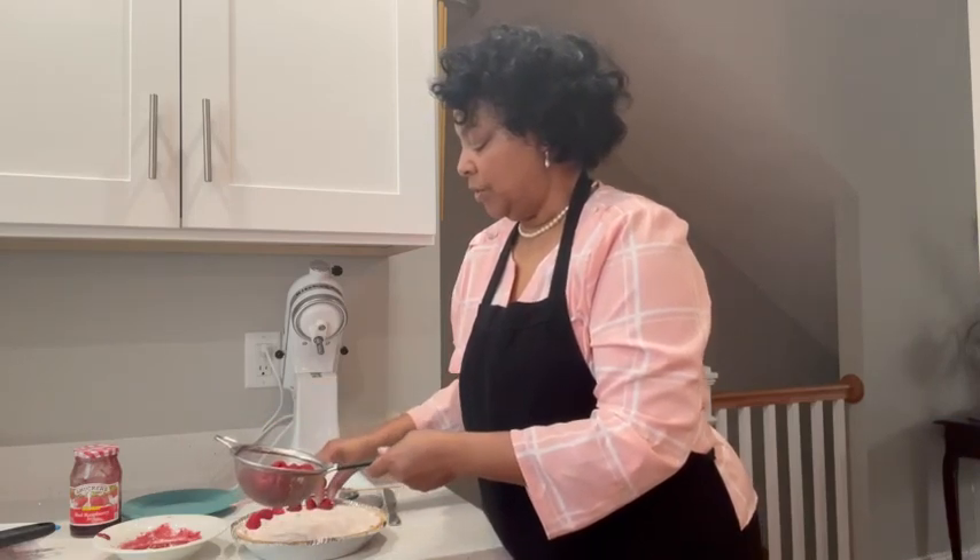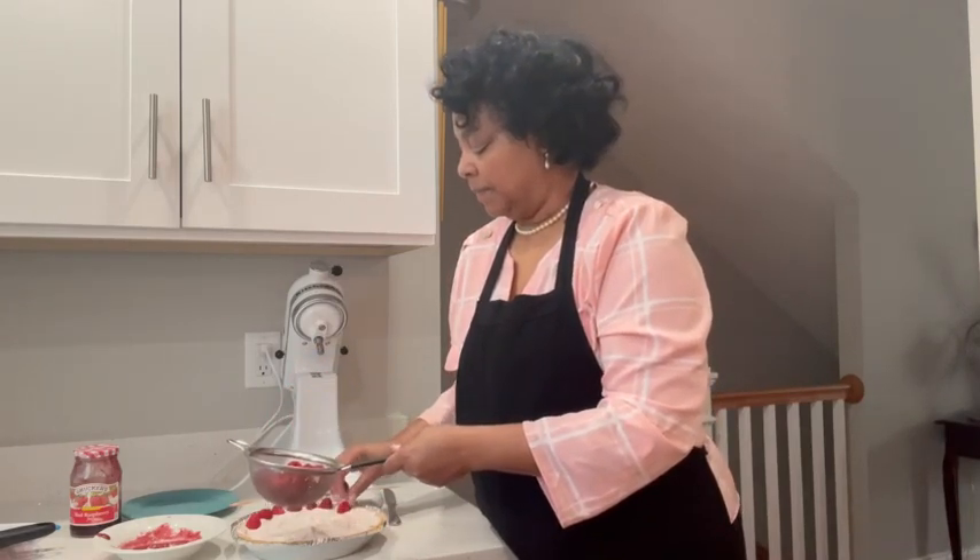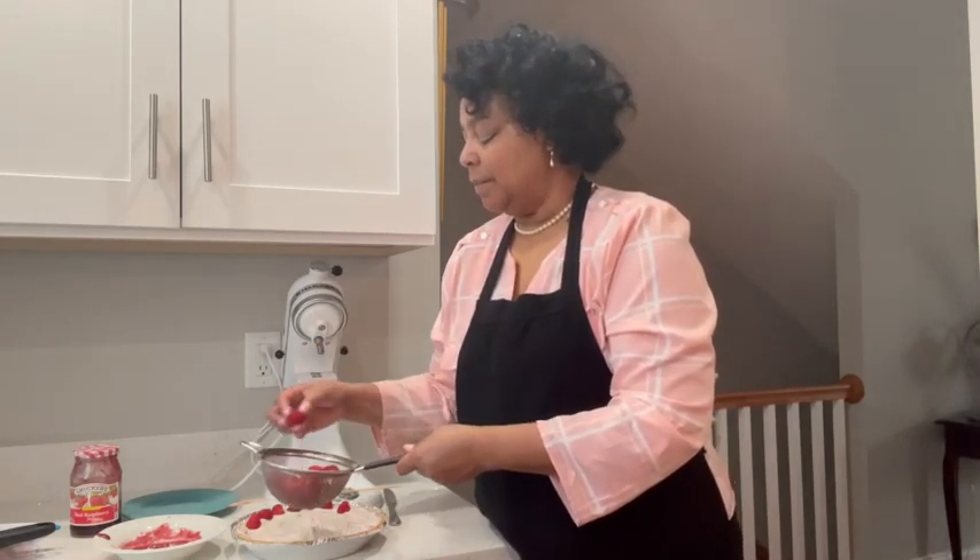I've rinsed them — it's always important to rinse your veggies and fruits. So I'm going to just line these up and then I'll be back.